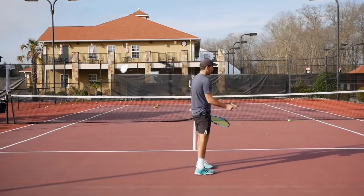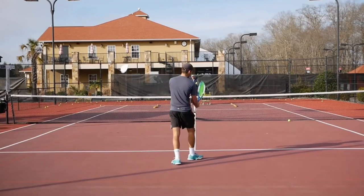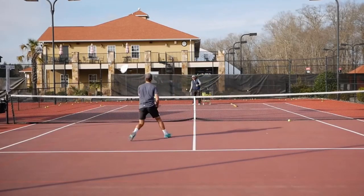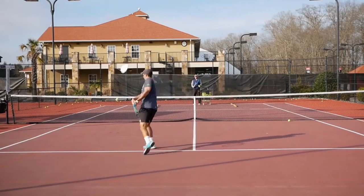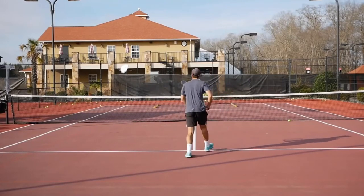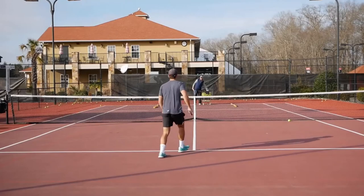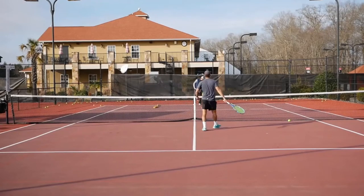Next thing, we're going to move to the backhand. What I'm going to do is a backhand cross-court approach, move in, and hit a short forehand cross-court volley. Same concept with the backhand. We're taking the ball early here on the backhand. Maybe opening the court a little bit more on this backhand approach.